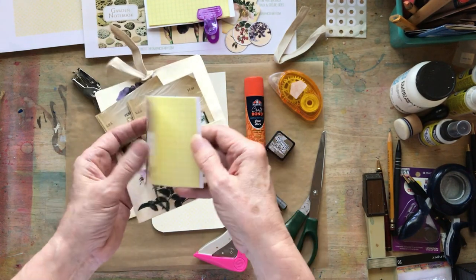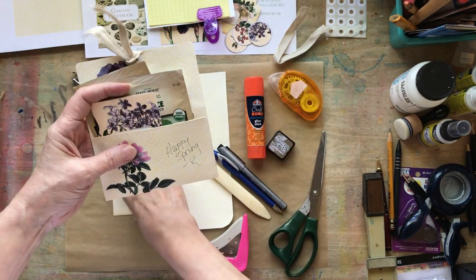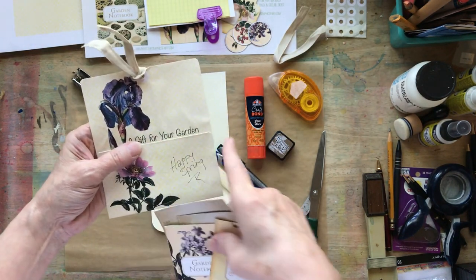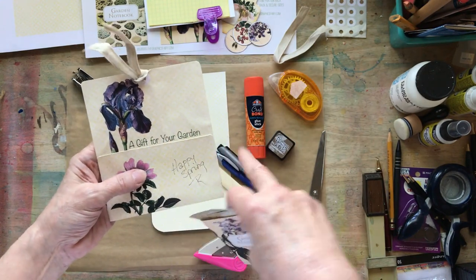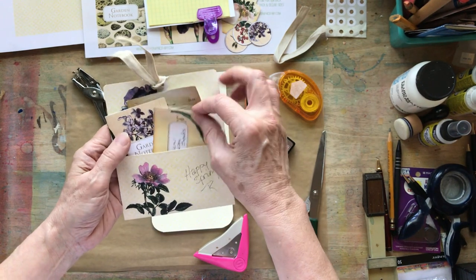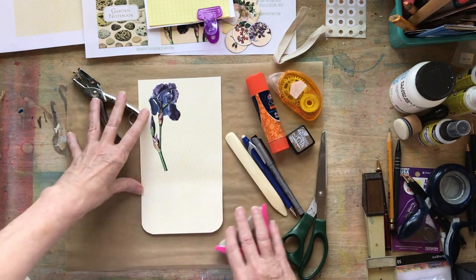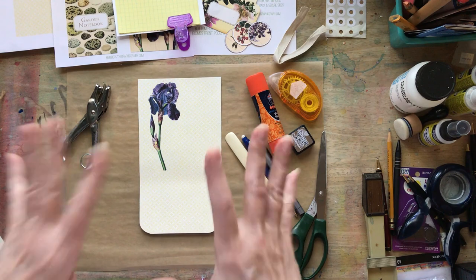It has a little gardening notebook and a couple of other packets of seeds. We are going to be making lots of parts and pieces today and it's going to be a little bit different than this. This was my prototype and I saw a couple of things I didn't really like about it, like both flowers were on the same side and you really couldn't see 'a gift from your garden.' So that's why it's always good to make a prototype before you dive into the project. I changed my mind on a few things.